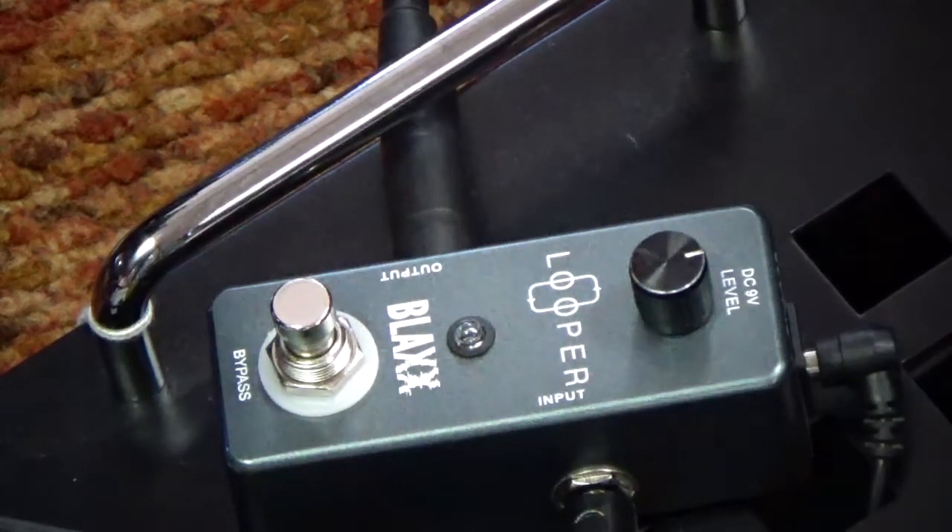So that, folks, is the Looper by Stag called Black. Small looper, loops up to ten minutes. Unlimited tracks you can put on top of the looper. And they're here at Southern Music in Code Hill, Georgia. And we're going to put some on reverb, so stay tuned.